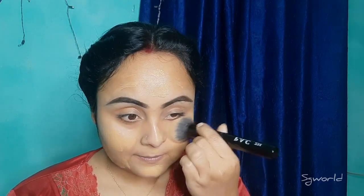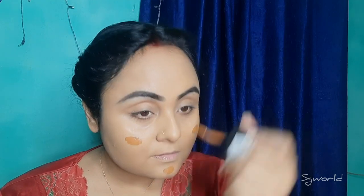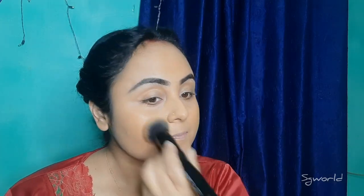This shade number is the shade I am using. I am using this dark shade because it is a dark shade on the face. So I am using Wet n Wild with a dark color foundation, using the same foundation for the face contour.